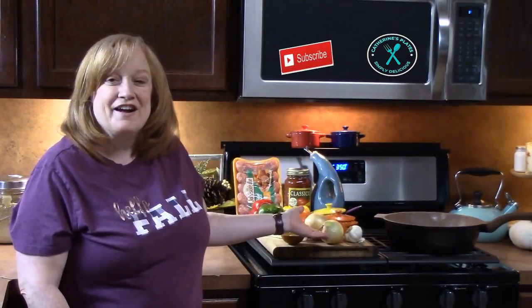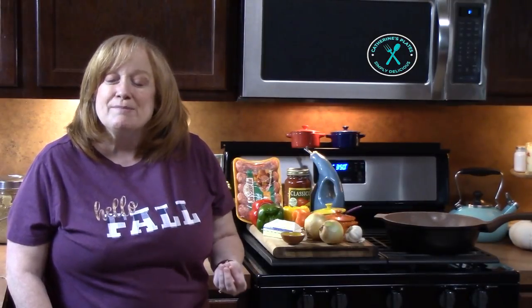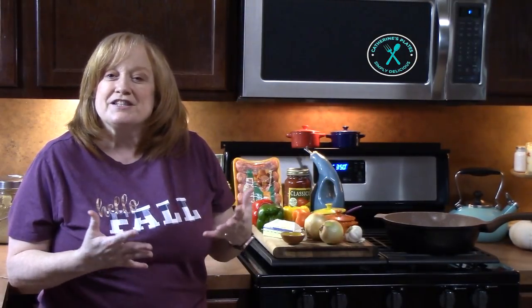Welcome back everyone to Katherine's Plates where it's simple, easy, and delicious in my kitchen. Over here I have some delicious ingredients. We're going to make one skillet sausages, peppers, and onions. You can eat these in a hoagie bun, you can eat these over mashed potatoes. Let me know guys how you want to eat your sausages, peppers, and onions.